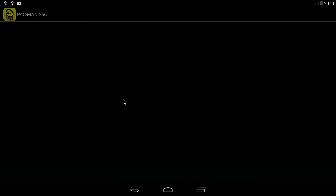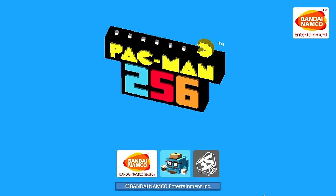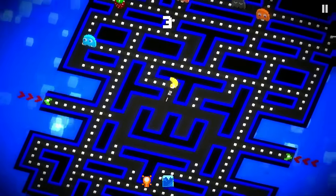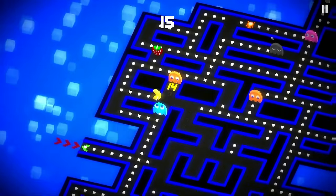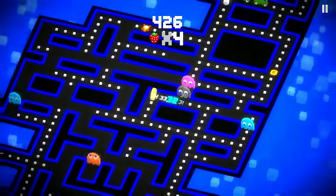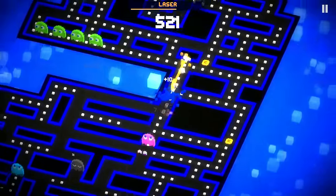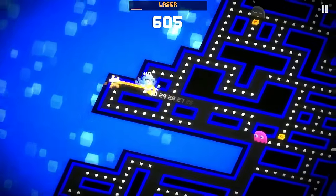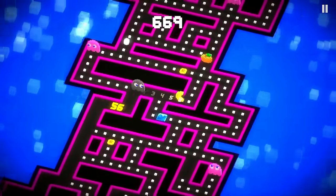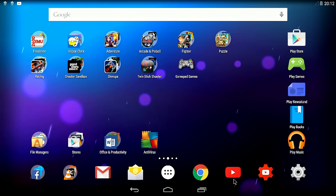What also works great is the new Pac-Man 256 — I actually made a video earlier using this. It'll recognize the joypad and just play. It's quite a nifty game and I prefer this over swiping. Pressing the home button on the Xbox 360 controller brings you right back.